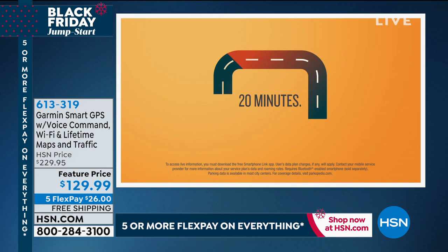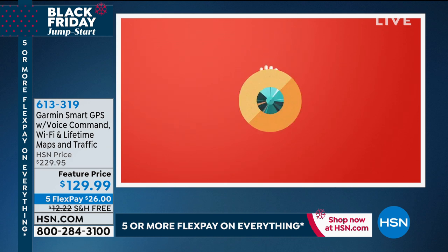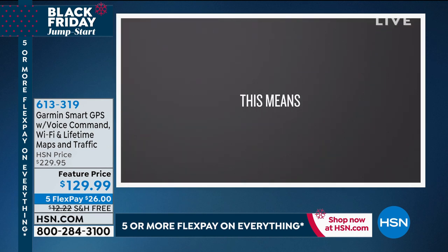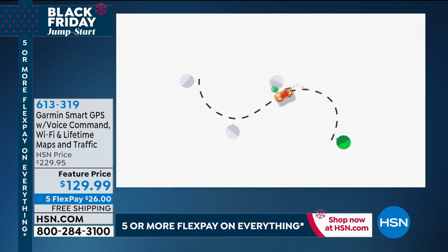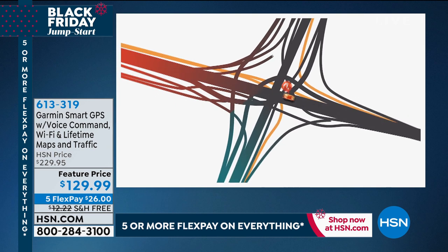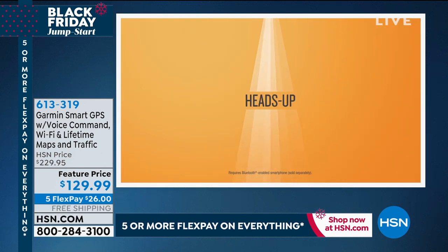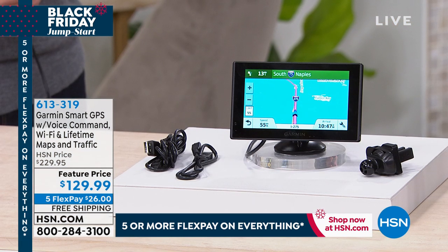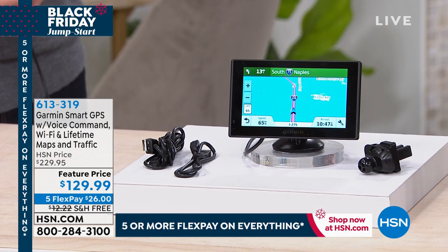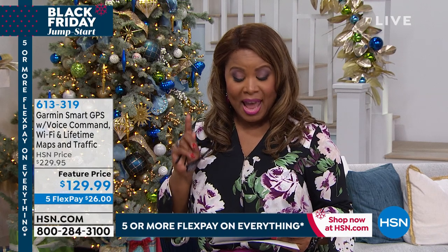We're going to talk about the number one global brand in GPS — Garmin. What better gift than helping someone get to their destination faster, saving on fuel, and safer too. Many states require hands-free driving. This Garmin GPS lets you connect it with your cell phone — Android or Apple — so if someone texts or calls during your drive, you can keep your eyes on the road and take those calls hands-free.